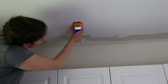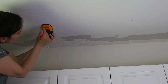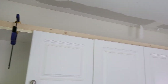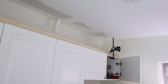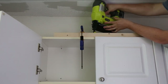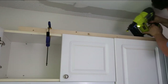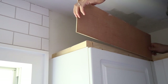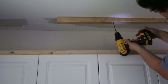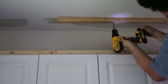Begin by using a stud finder and marking where the studs are on the ceiling above the cabinets. Then add a 2x2 board to the top of your cabinet with 2-inch brad nails and a brad nailer. Make sure to attach them a quarter inch back from the front edge of the cabinet. We held a scrap piece of quarter-inch plywood in front of the 2x2 to line it up correctly when we clamp the 2x2 down. Next, attach a 2x2 with screws into the ceiling studs above the bottom 2x2.